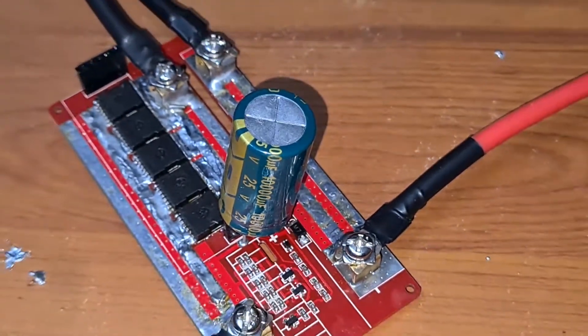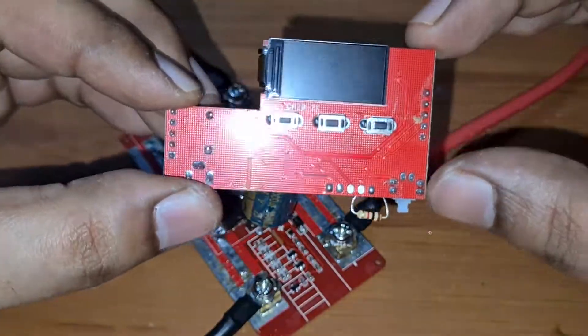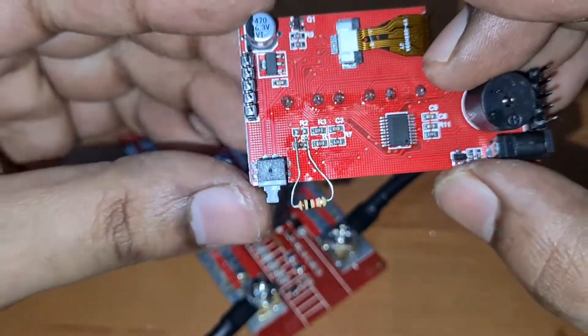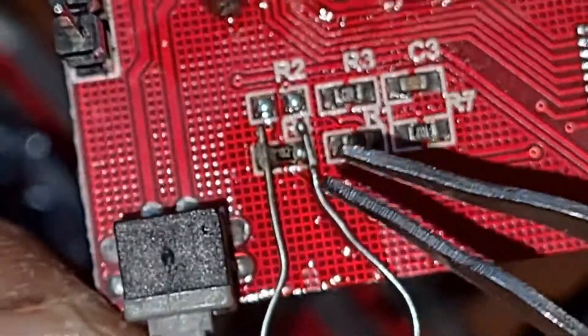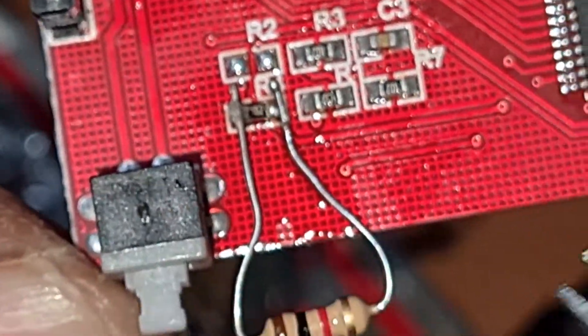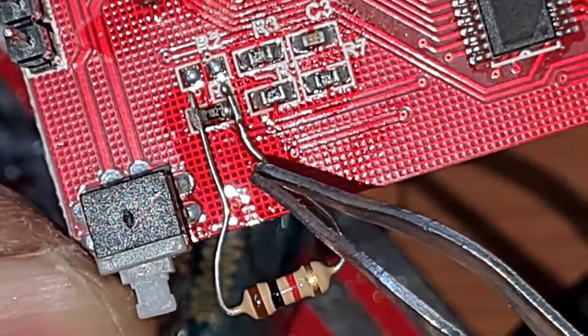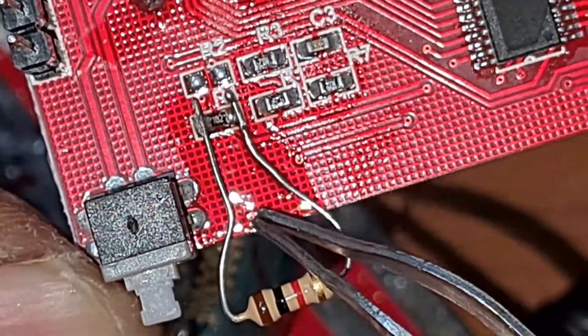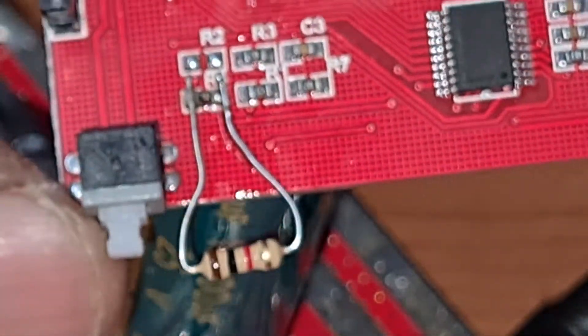The other mod is on the control circuit. Behind the control board you have a couple of resistors — let me zoom in. There is a resistor called R4. What you need to do is connect a 1 kilohm resistor in parallel with R4. Once you connect that resistor in parallel with R4, it starts triggering the MOSFETs. I didn't have an SMD component for it, so I just used a normal through-hole resistor, which works perfectly fine.